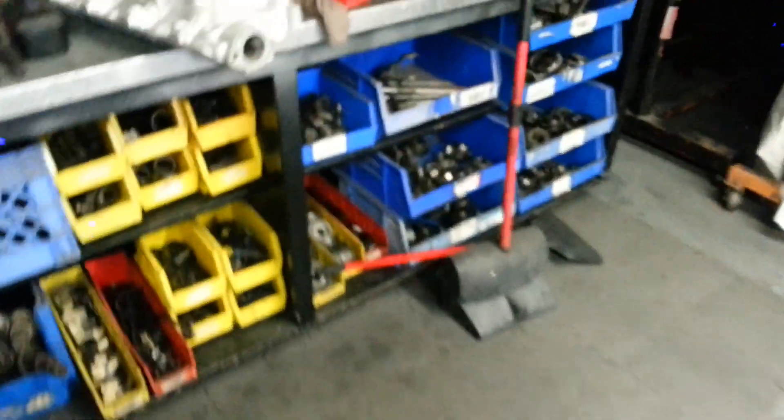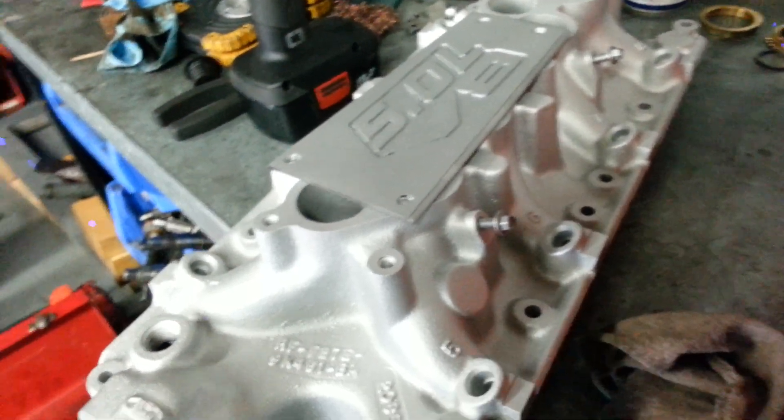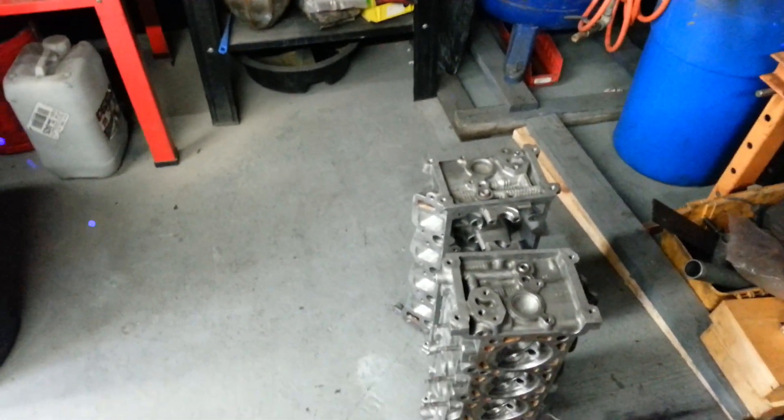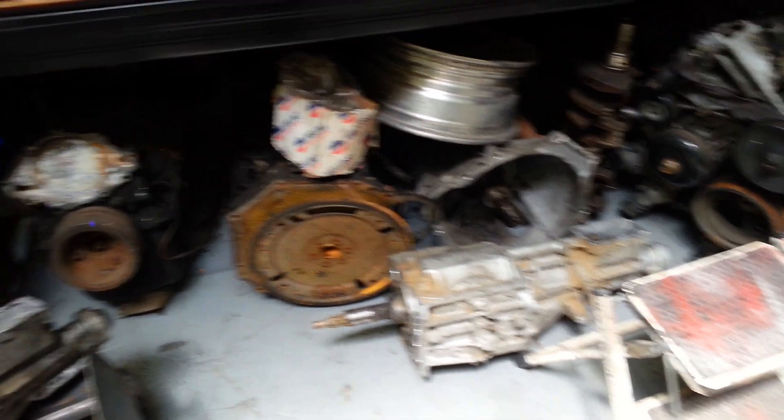Over here I got this GT40 lower intake — I'm gonna drill and tap it for the ACT. And I got some heads here I gotta continue porting. I also got two T5 transmissions I gotta run through.